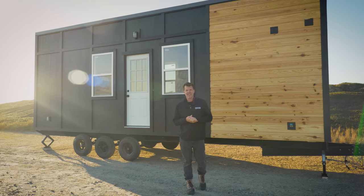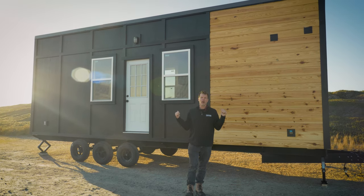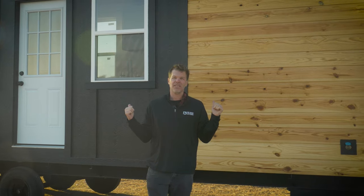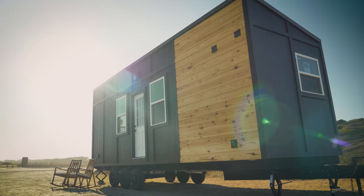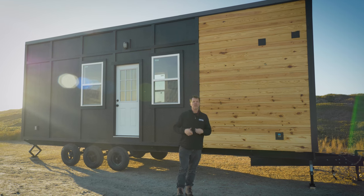What's up everyone? My name is Steven Harrell with Tiny House Listings, and today I wanted to give you a quick tour of a 28-foot model tiny that we recently completed. This is one of the most popular models that we build. It's a little bit different than ones we've completed in the past, so I want to show you around and show you some of the differences.